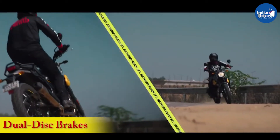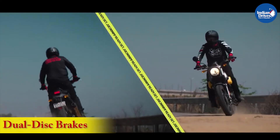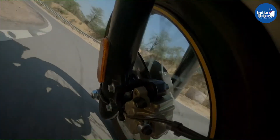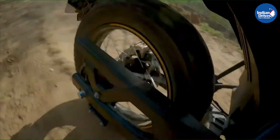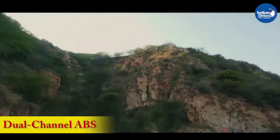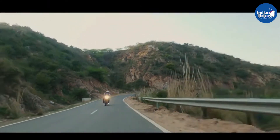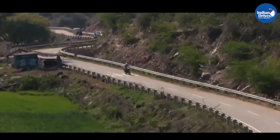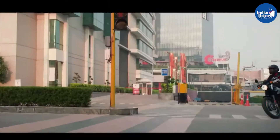The Scram 411 comes with a disc brake setup at both front and rear. At the front, you get a 300mm disc with two-piston floating calipers, whereas at the rear there is a 240mm disc and single-piston floating caliper. The braking setup also comes with dual-channel ABS, but one thing to highlight is that it cannot be turned off. This might be disappointing for a few riders who are looking to have some fun with a loose rear end.